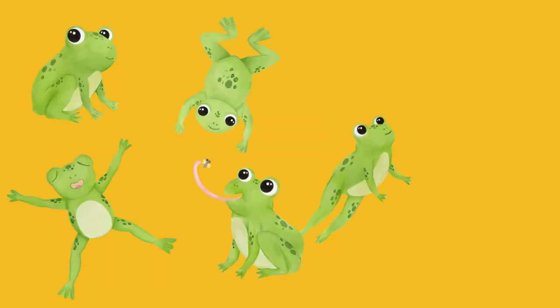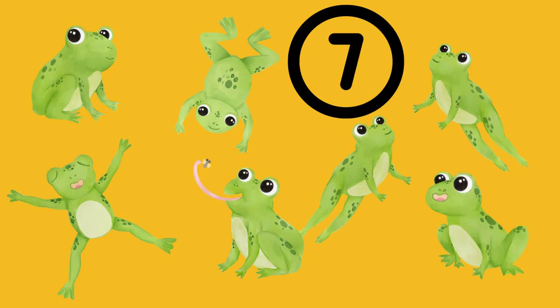Next picture. Here, there are 5 frogs. If 2 more frogs turn up, how many will there be in total? The answer is 7. But then, 2 frogs hop away and 5 tadpoles swim up to join them. How many are there now? Just work it out stage by stage from the number 7. The answer is 10.